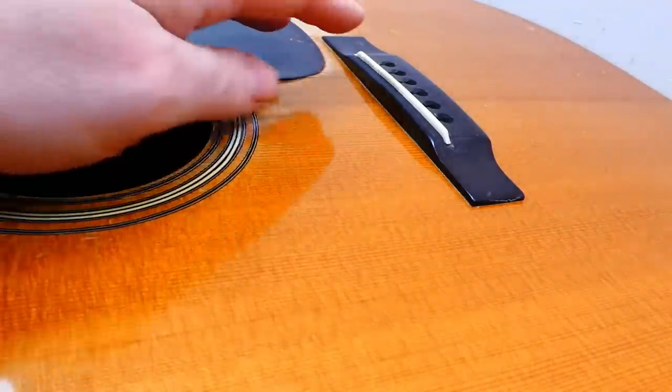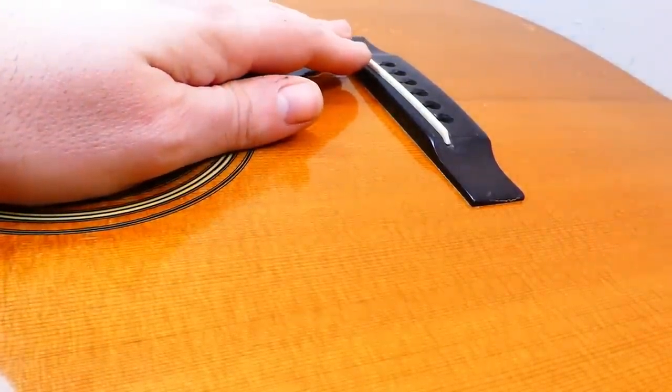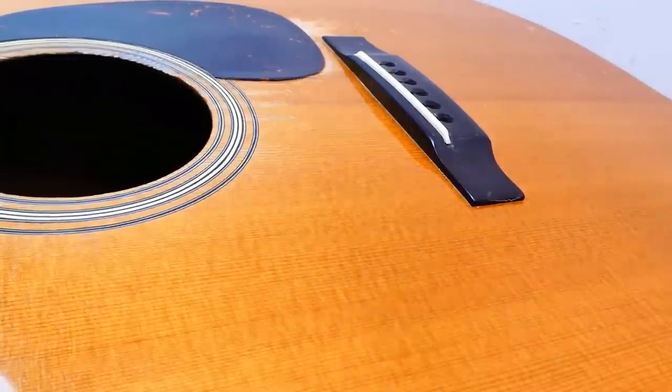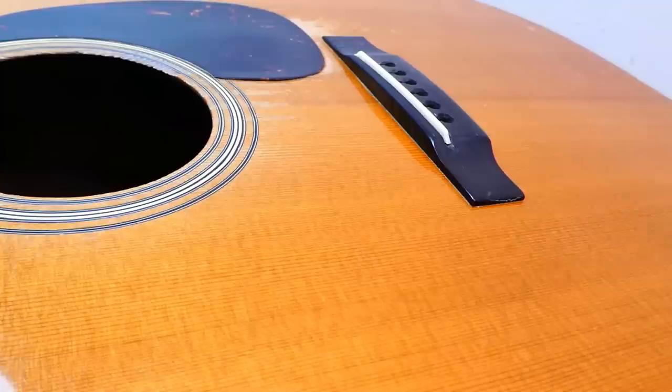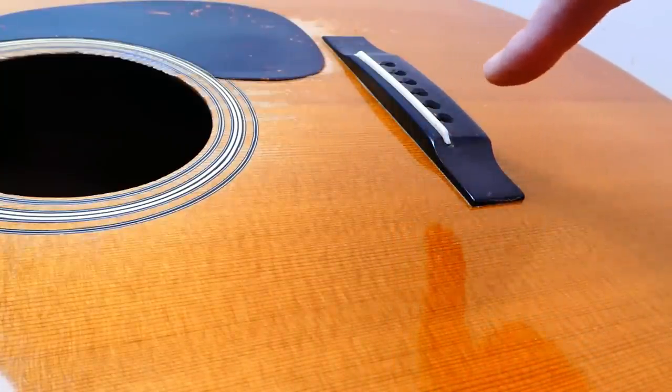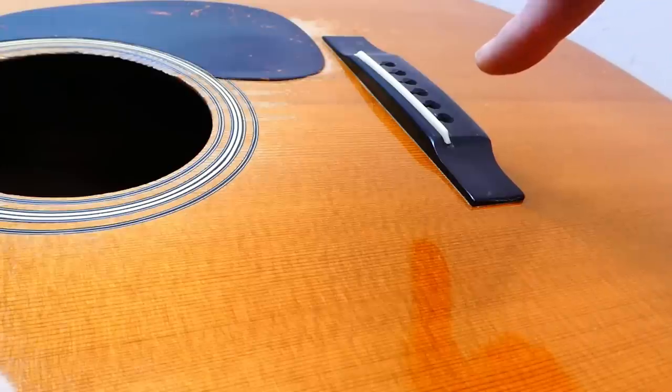Here's where this gets annoying. In order to change the action height on a through saddle, first you've got to unglue it. Yes, traditionally these are glued in place, and there are reasons for that. First being, it locks the front and the back of the bridge together with the saddle into one cohesive block.